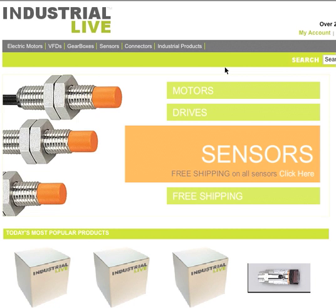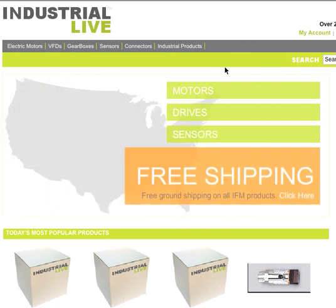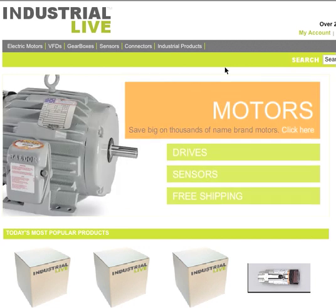Our tutorial today is about VFDs, Variable Frequency Drives, and how easy it is to select just the model you need on Industrial Live.